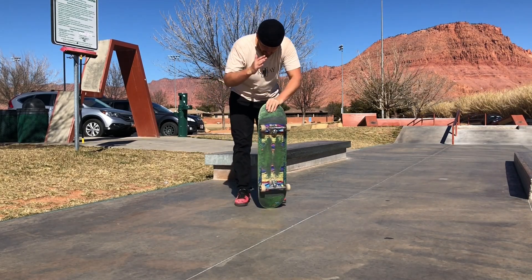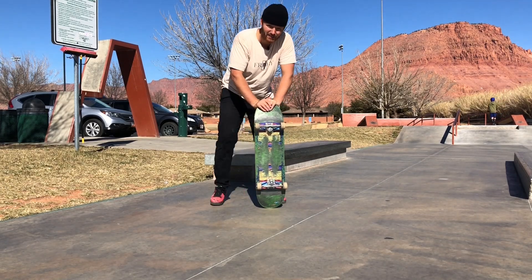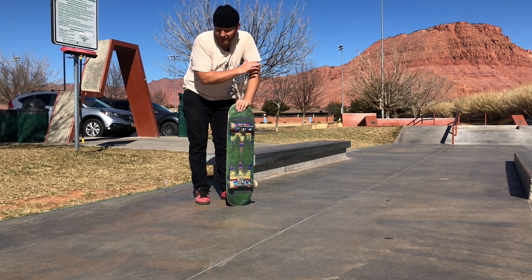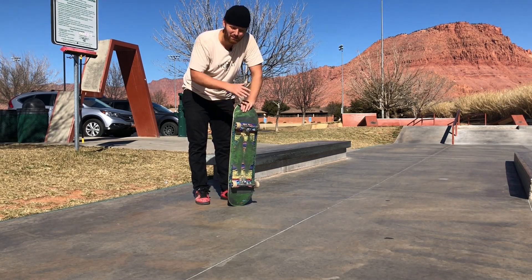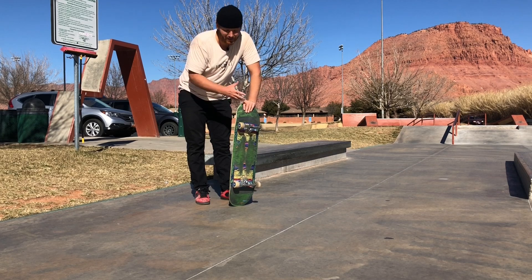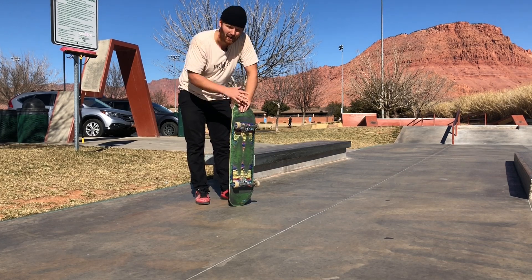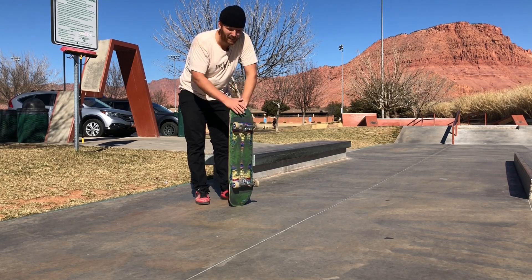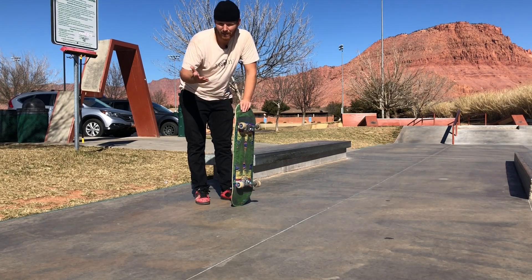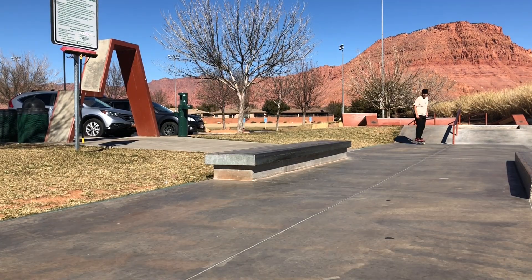Welcome to the video. Today I'm going to be practicing crooked grinds. I've got two goals: one is to crook the entire ledge, and two is to crook and pop out with actual speed — a lot of times I pop out and my crooks are just dead. I'm going to talk about what's going through my head when trying to get my crooks going, how I get into it, how I pop out, and how I hold it. I'm not a professional, but this is just my process.